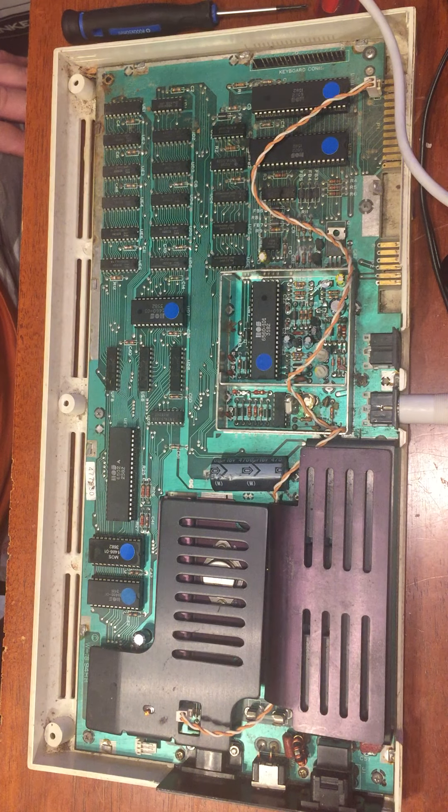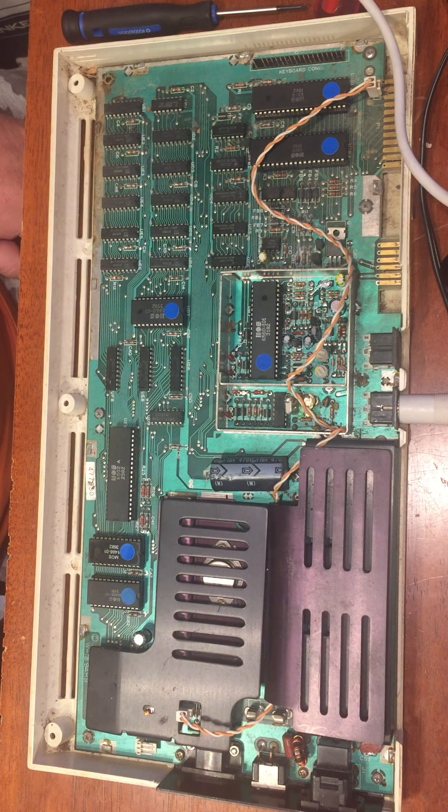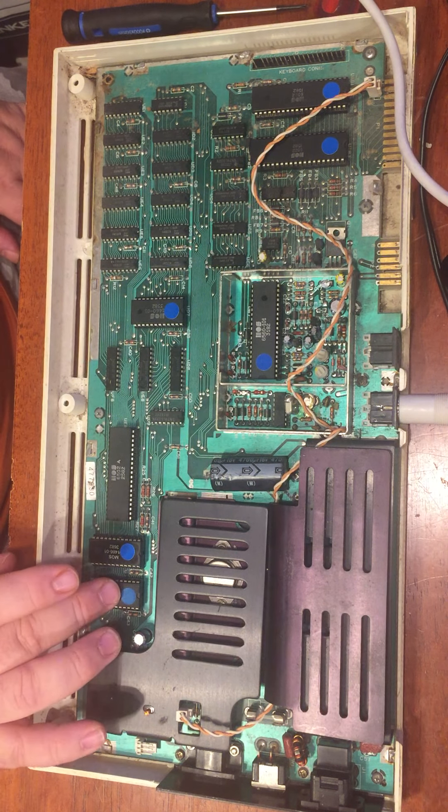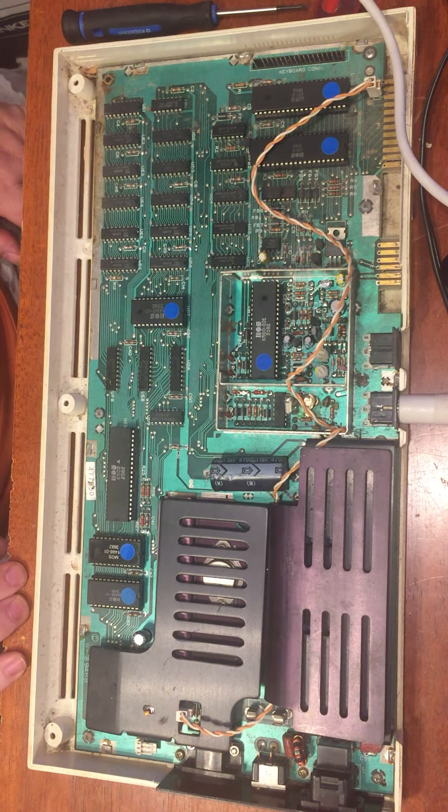So, why would this machine be wonky? This has changed. This has changed. And it's not this machine — it's the other machine that was wonky.